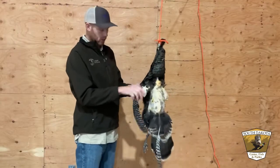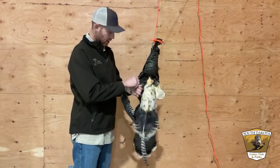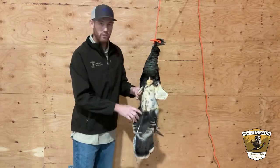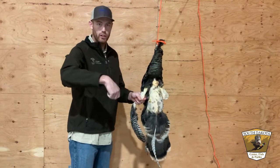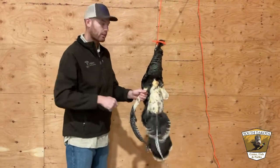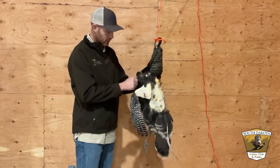Another way, if you don't get this super fresh, is to do it like a chicken — when you process chickens, you scald them. Get some water boiling hot, dunk them, swirl it around for just 5 to 10 seconds, then pull them out. Then they start to pluck a little easier if those feathers get kind of stuck on there.